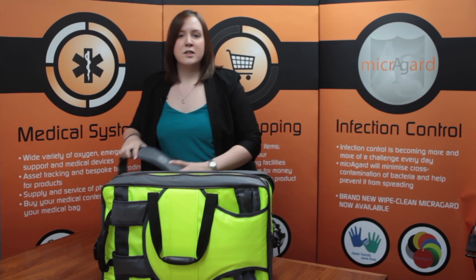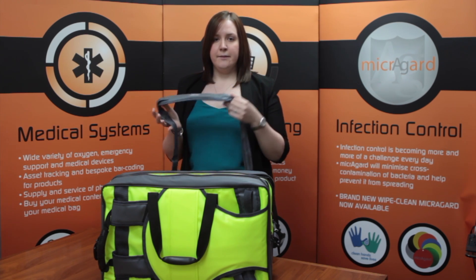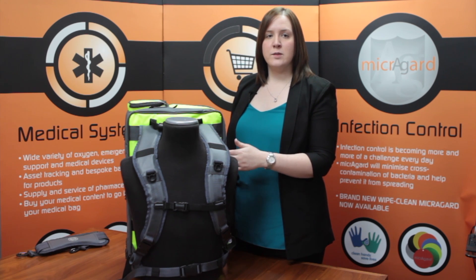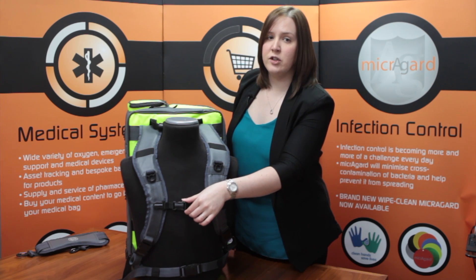It also has an adjustable shoulder strap with an ergonomic comfort pad to carry it horizontally. The back panel is designed to provide maximum comfort with ergonomically shaped backpack and waist straps with an adjustable sternum strap for extra security.